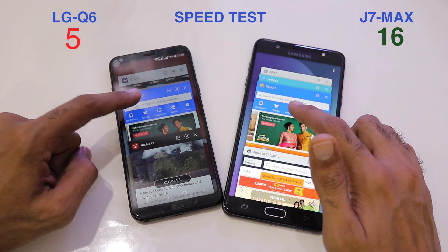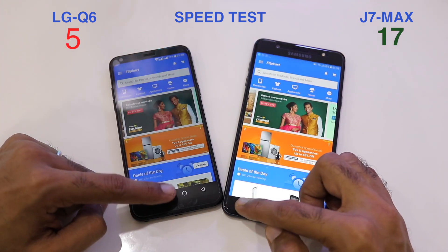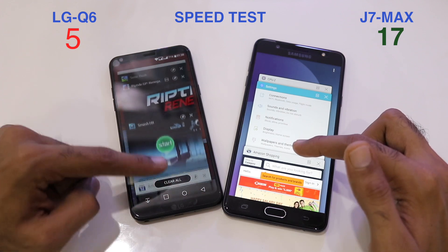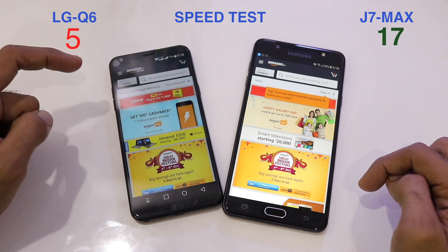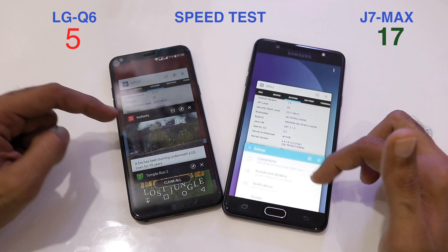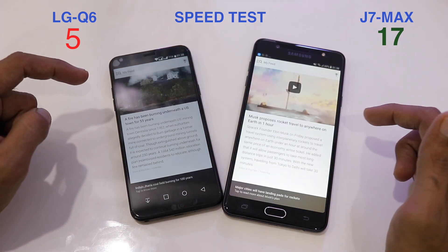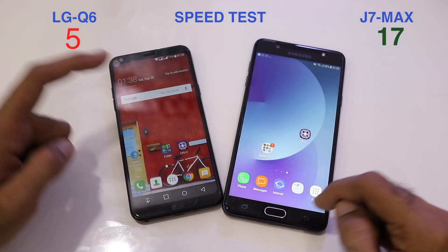Opening Flipkart — the Q6 reloads while the J7 Max holds its position, taking the score to 17-5. Amazon is pre-loaded on both phones, keeping the score at 17-5. Inshorts is also pre-loaded on both phones.